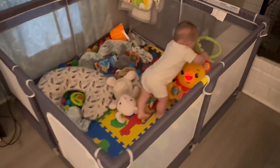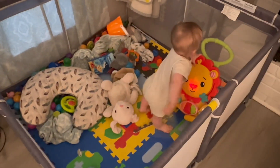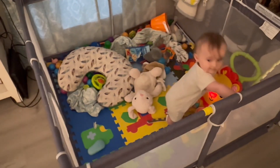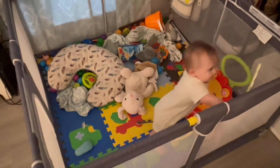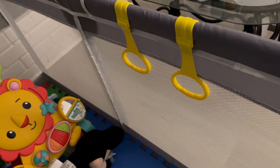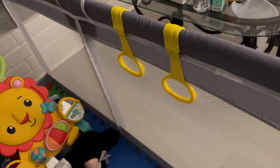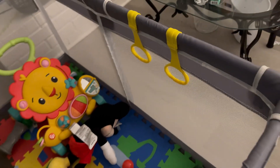Guys, I absolutely love this playpen. My son is nine months old and he's crawling and trying to walk and he's all over the place, so this really keeps him contained. You can see here the little grips so you can kind of pull themselves up and try to learn to stand and balance themselves.